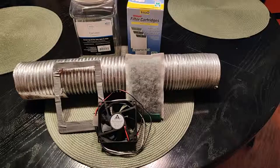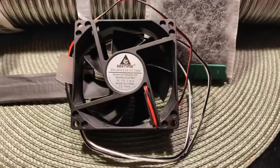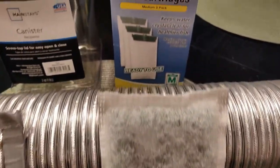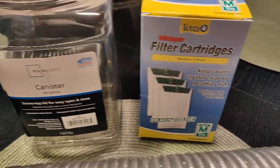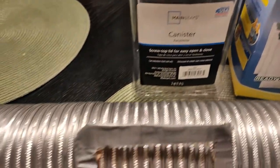What this is basically comprised of: I had an 80 millimeter PC fan and I wanted to use that in conjunction with a cartridge filter with charcoal in it — got it in the pet section.